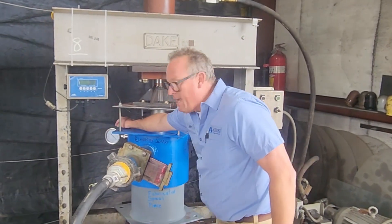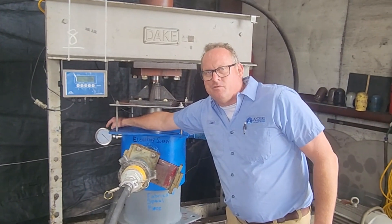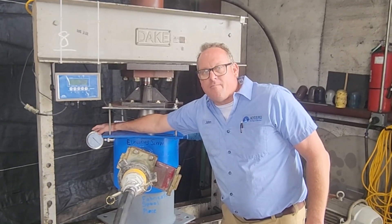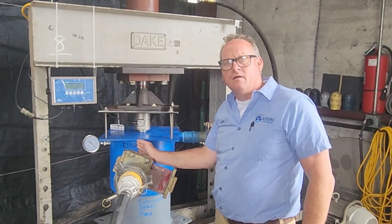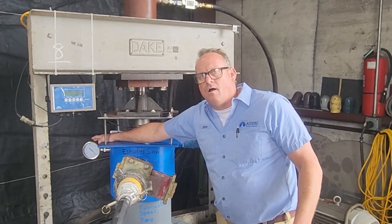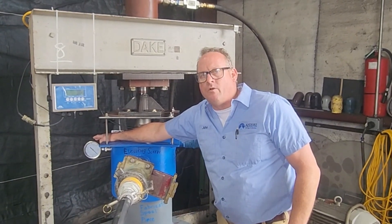We put a gauge on here that is not going to be indicative to each pile, but just to show for this test. It's got a diaphragm gauge; we've filled the grease out to the inside of the pressure fitting. We've had problems with this gauge in the past getting clogged up, so we're hoping we don't get clogged today.